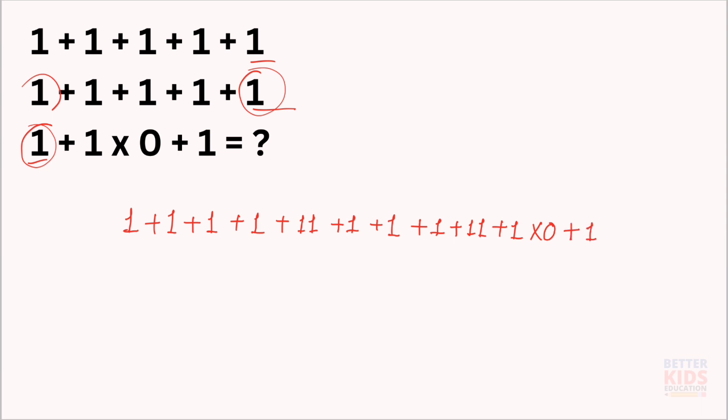According to BODMAS, we solve the multiplication first. 1 multiply by 0 is equal to 0.